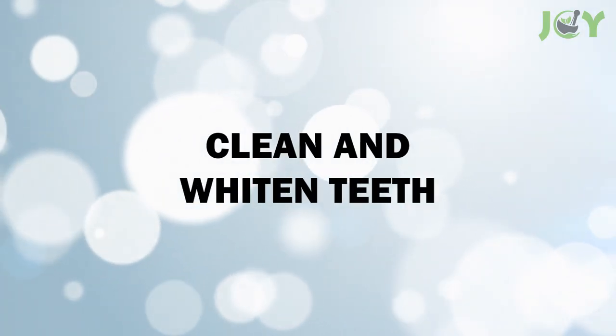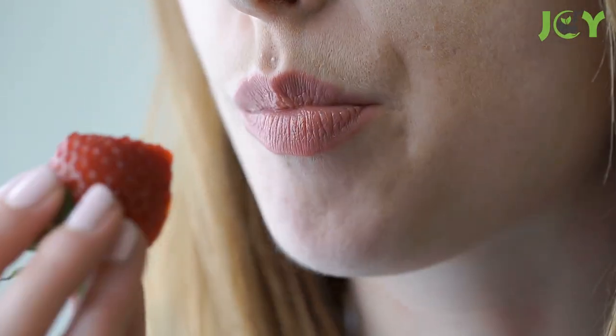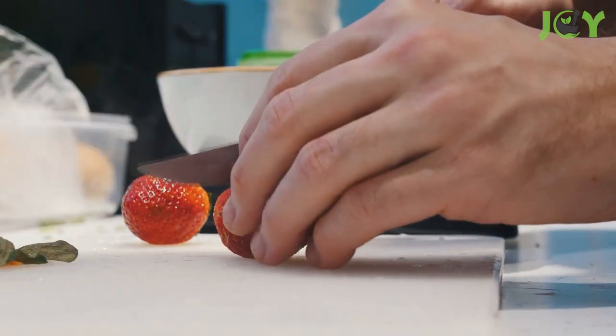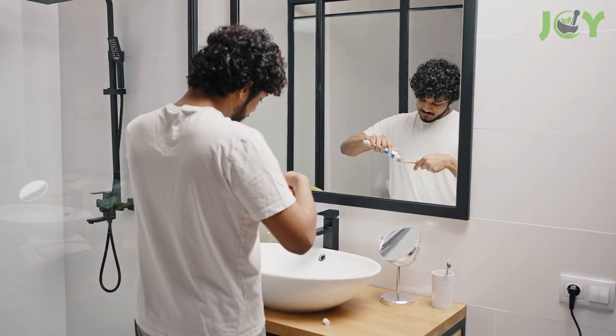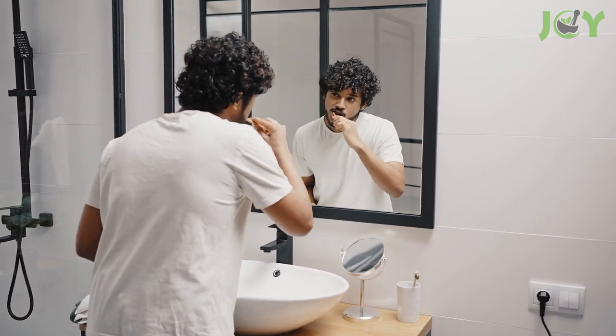Number 4: Clean and whiten teeth. The natural acids in strawberries can help break down plaque and keep your breath fresh and your teeth healthy. Using strawberry tops to whiten your teeth is really simple. First, dip the strawberry top into baking soda and gently rub it over your teeth. After a few minutes, spit out the remains of this mixture and brush your teeth as usual. Of course, this method won't give you the same results as professional whitening treatments, but it's a great way to naturally clean and remove surface stains from your teeth.